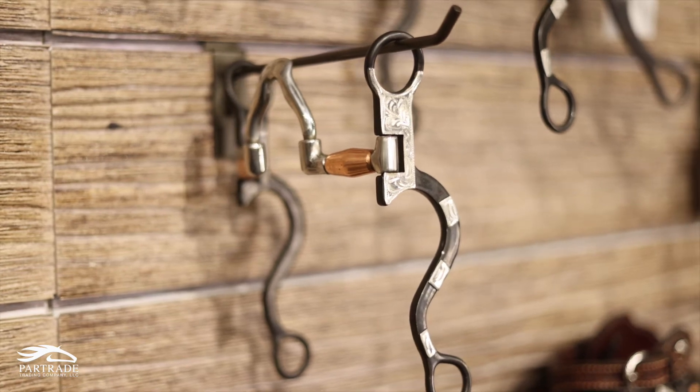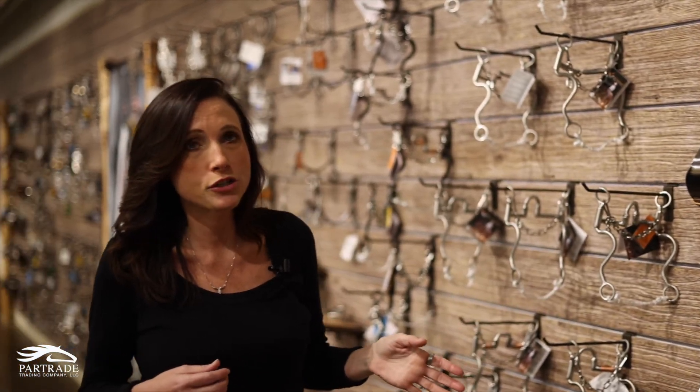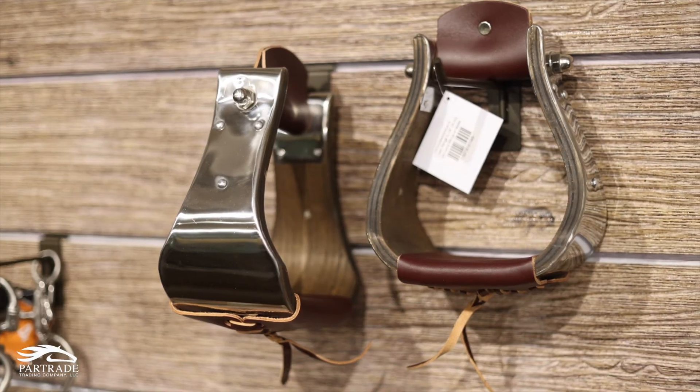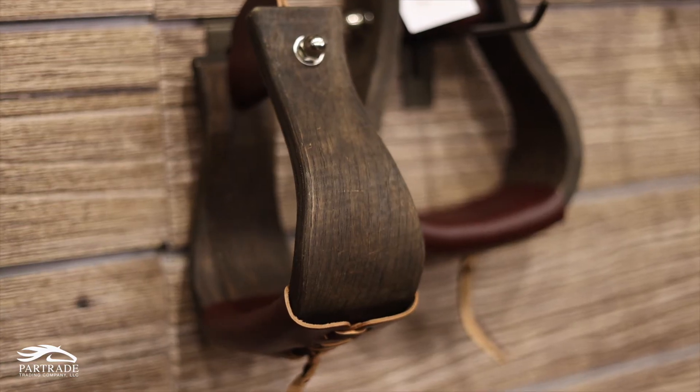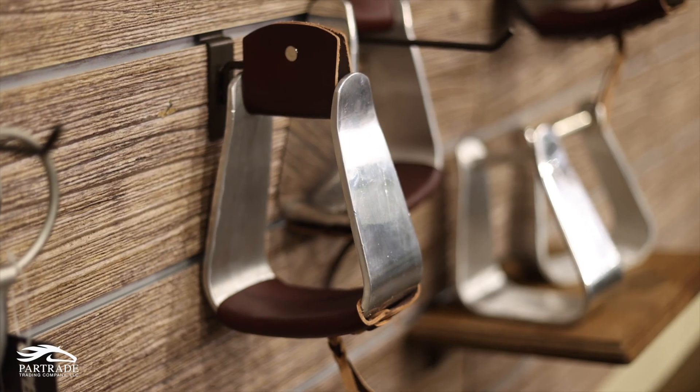The broken heart series has four different mouthpieces. We also have our new stirrup collection — the Open Range stirrup. We've got aluminum covered stirrups, two new wood covered stirrups, and slanted stirrups, and they all have leather bottoms with tassels on the end.